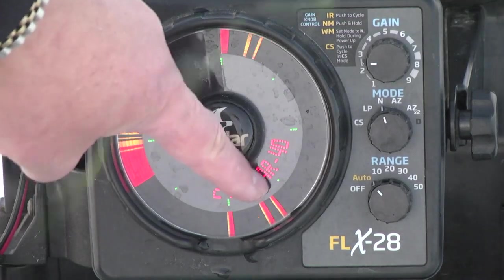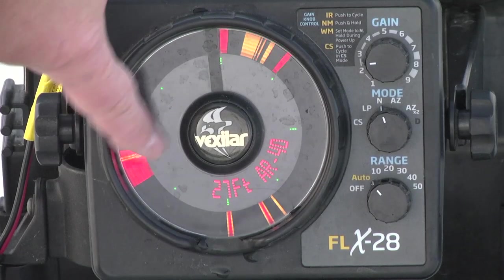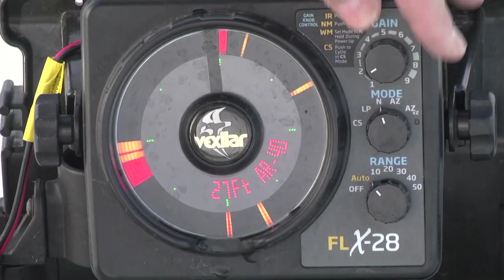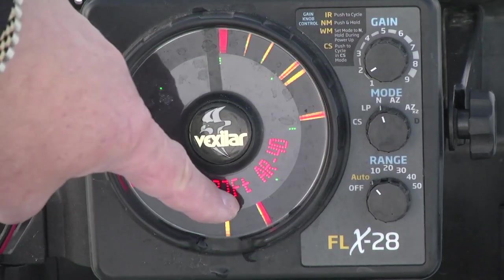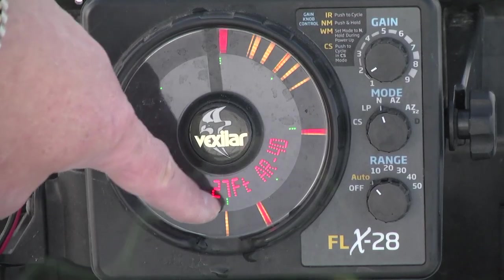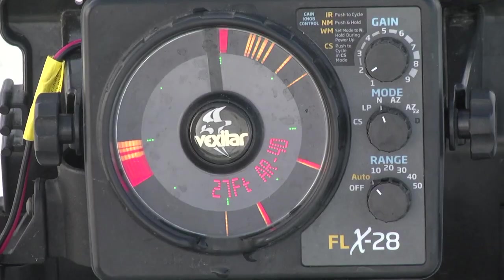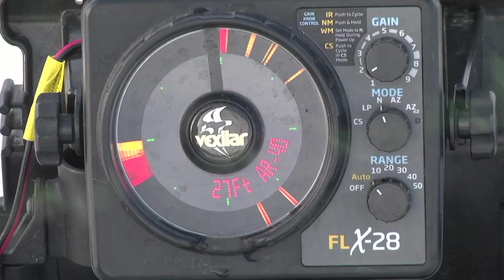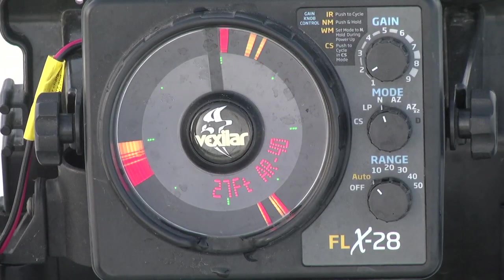So these are crappies — bottom is here. A lot of people wonder how to use the FLX. It's really quite simple. This is my lure going down. I keep my gain as low as possible. The ideal scenario is that these fish will react to my lure coming down and strike. This is the very first drop on the very first hole. You always want to stop your bait above the fish, like you see here, and then start jiggling.